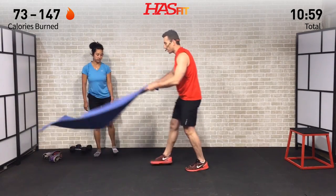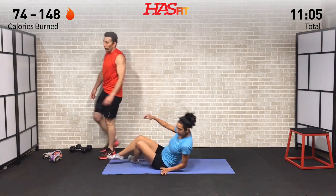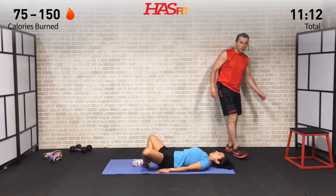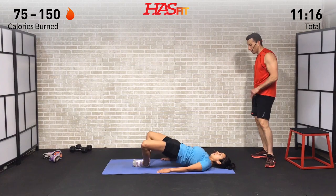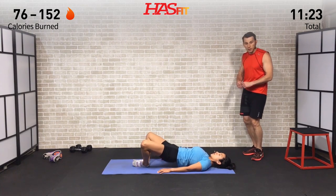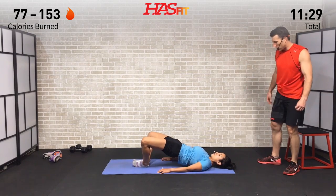Moving on to the frog hip thruster. Right into it — feet are together, legs open, driving up. 12 reps on this one, squeezing the glutes on every single one. Stay focused, stay motivated on what drove you here today.